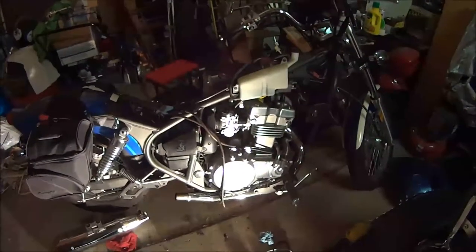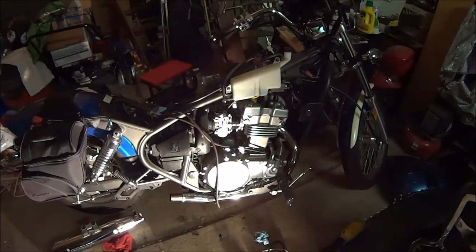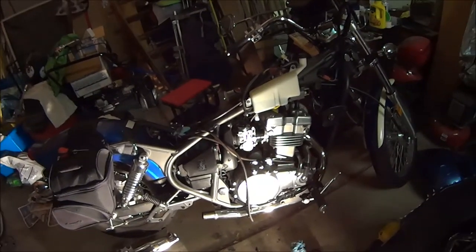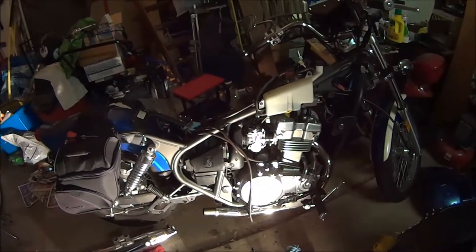Hers is having a few problems. Unfortunately I bought it in the winter, didn't get a chance to ride it, and I'm paying for it now, but still not doing that bad.